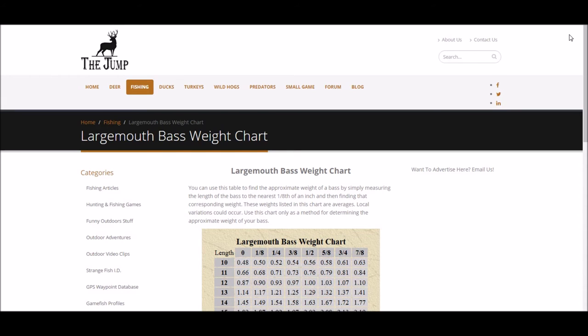A surefire way to measure is by measuring the fork length using a tape measure or a fishing measuring tape. I actually have a scale and measuring tape combined in one by Rapala, which I find to be quite useful.